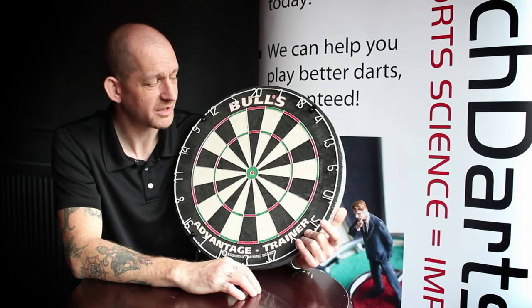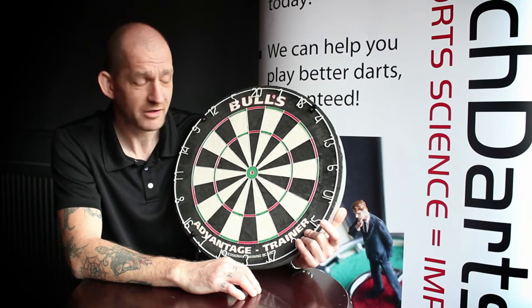Hi, I'm Andy, the Biomechanist for the Darts Performance Centre, and I'm going to talk to you about the new Bulls training board.